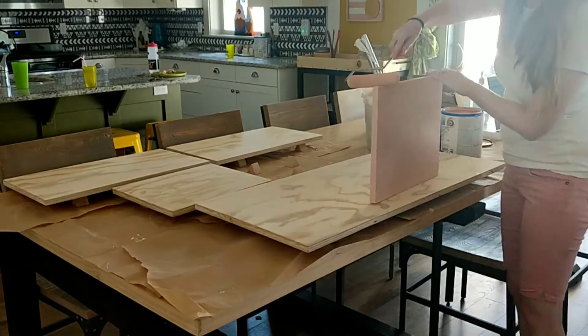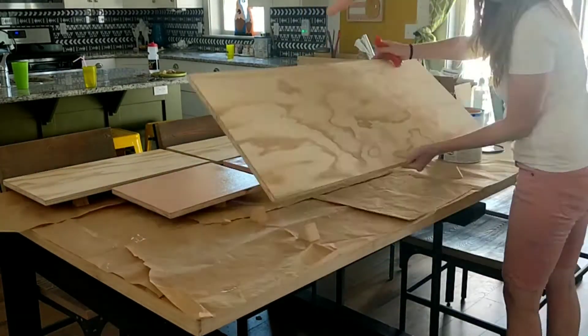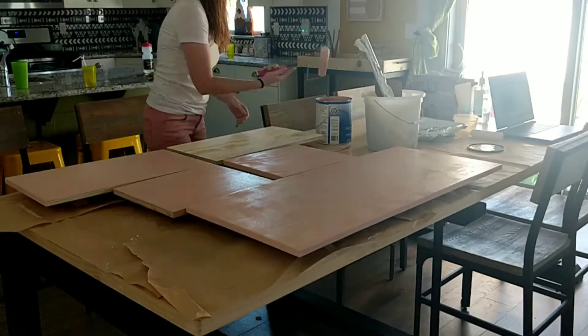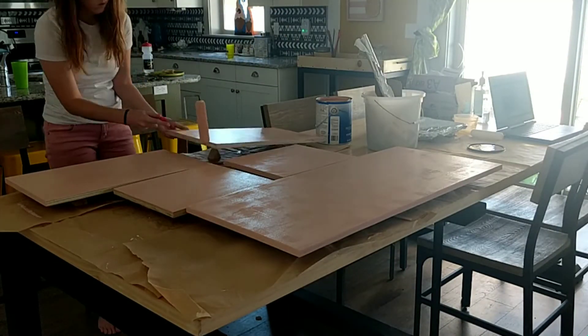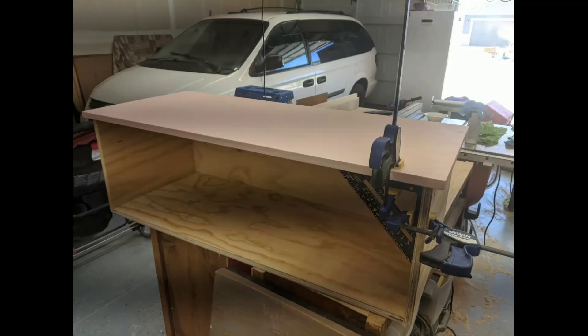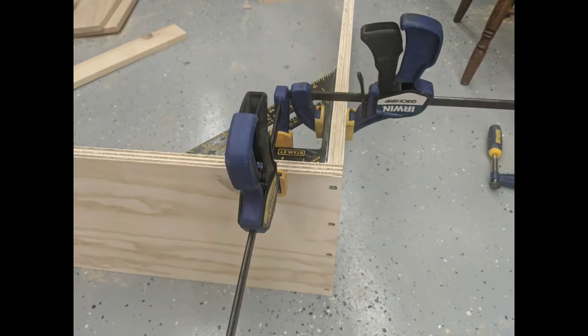I took the drawer face and the removable shelves and gave them a coat of paint. I then used a square and pocket holes to attach the drawer face to the drawer base and began to work on the rooftop.